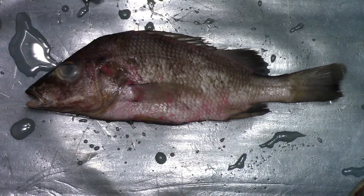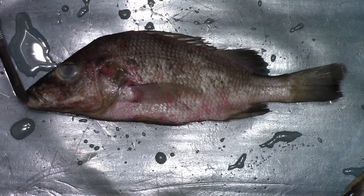Here is a preserved yellow perch. First up, looking at the external anatomy. We have the mouth — it's a terminal mouth, it's right on the end.